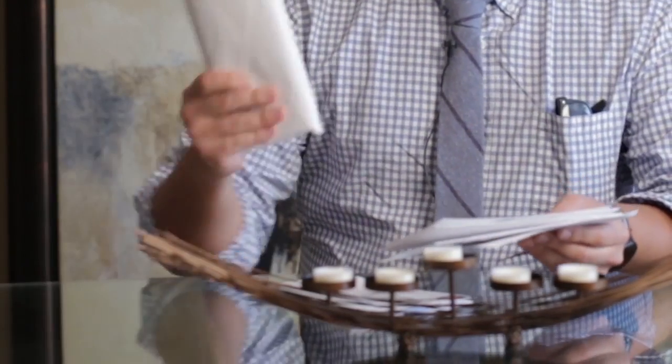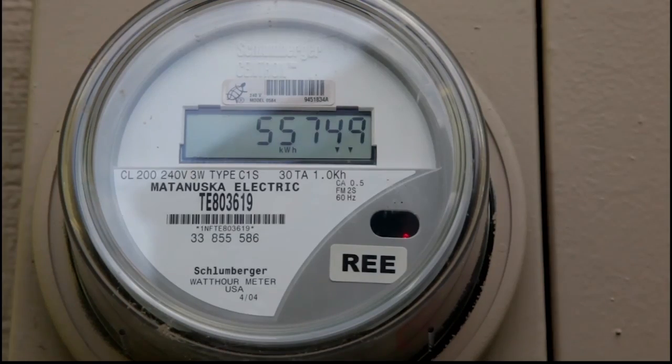We've installed a lot of high-tech gadgets here at the CNET smart home, and one of them is running up this Bigfoot-sized electric bill. That's why we're going to install a smart energy monitor and get to the bottom of this.